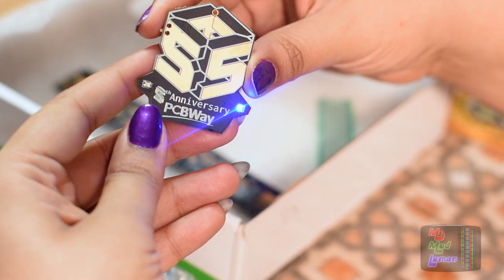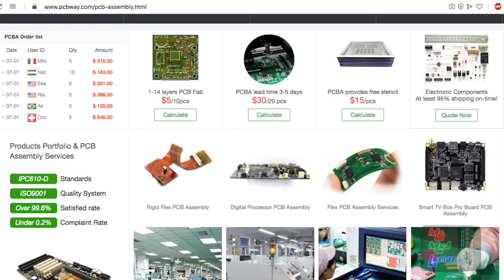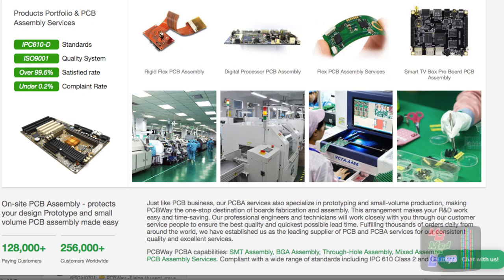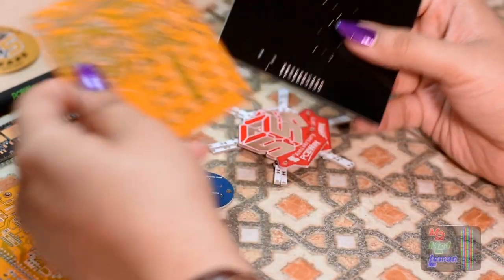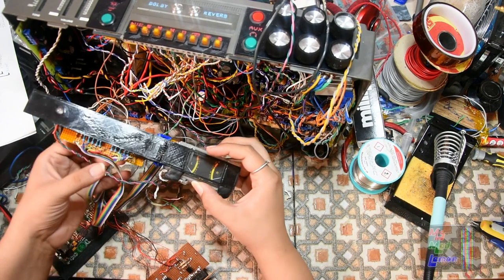Do check out PCBWay — they do high quality custom PCBs, single and double-sided, as well as both surface-mounted and through-hole assembly. I'm actually thinking about getting our Sitbox 5 assembled with them once we've finished our PCB design.